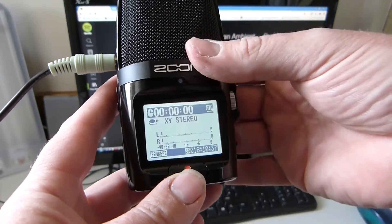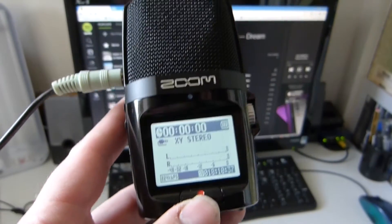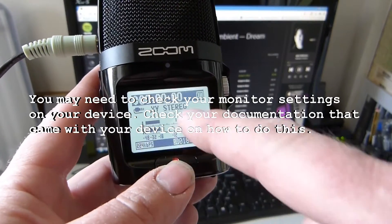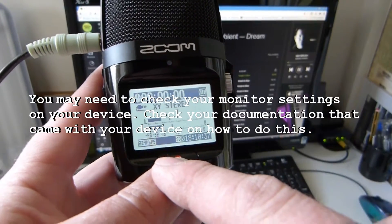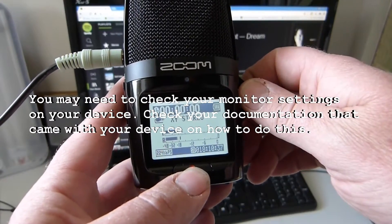Right, that should now be recording. Press play — as you can see, it's already picking up the levels. You want it around minus 12, so adjust your gain.